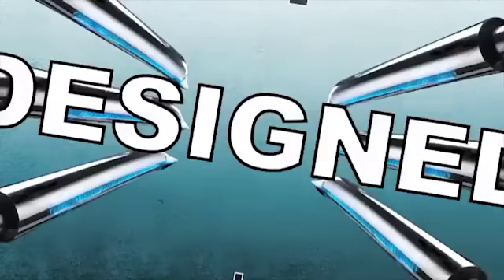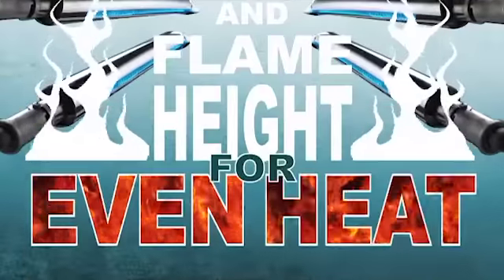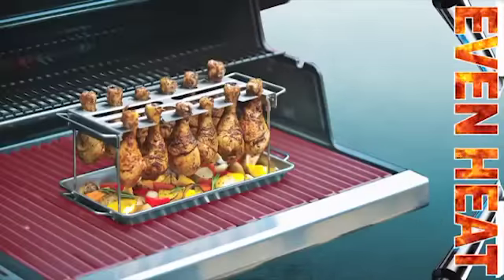Stainless steel burners designed to ensure equal gas pressure and flame height for even heat, front to back and side to side.